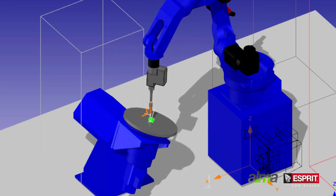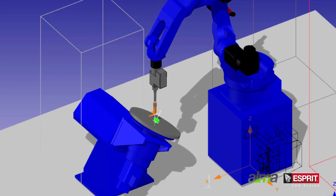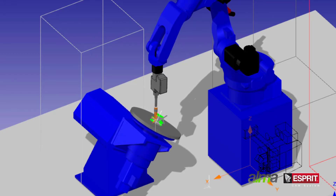Since the part was programmed with Esprit's automatic tool inclination cycle, we can see here that the robot arm moves around the deposition point, or it can be fixed while the 2-axis rotary table moves.